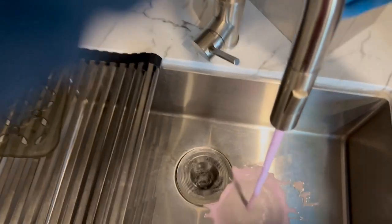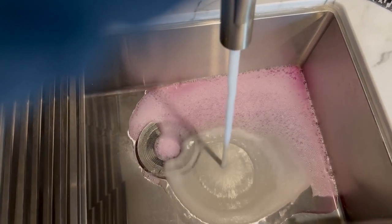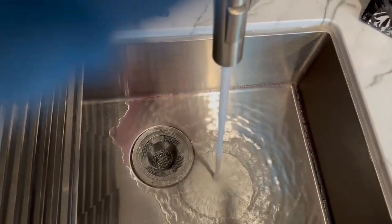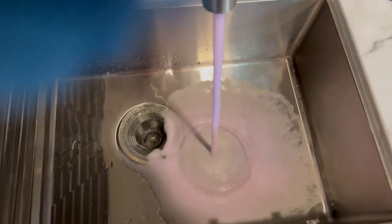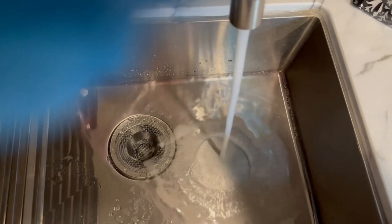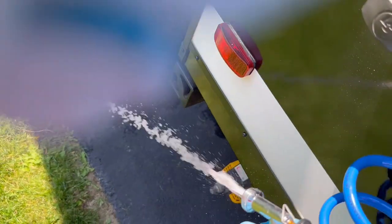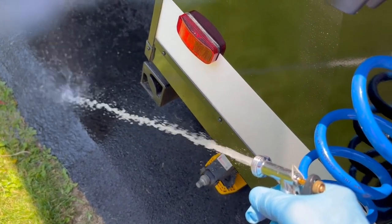Kitchen sink, cold side first. Always make sure you buy RV antifreeze — you don't want anything toxic going into the RV at any time. That's looking pretty good. Let's go to hot. Let's go ahead and run some clean water through these outside spigots too. I've got a second one on the other side of the RV, so I'm going to need to do that side as well.